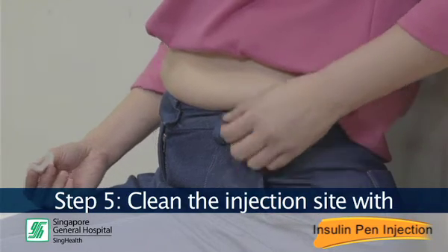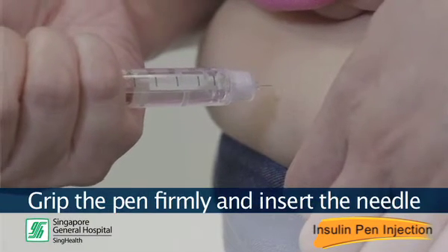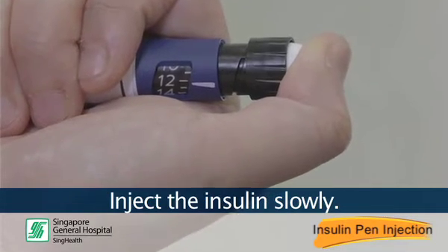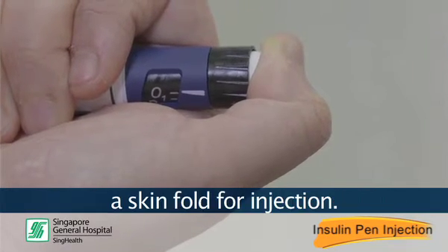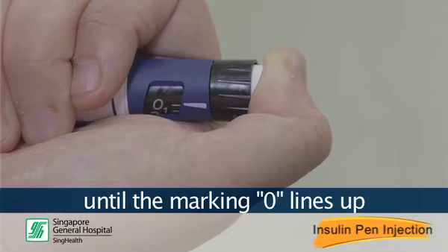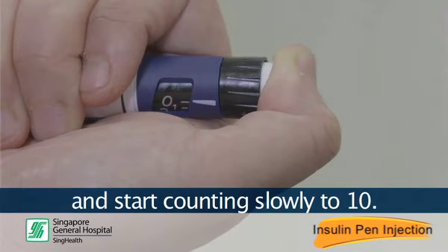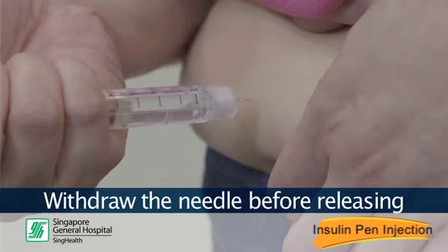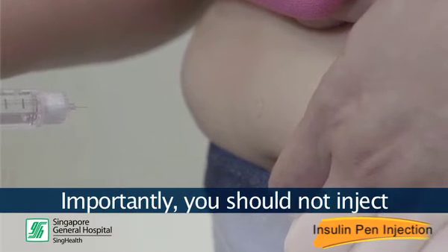Step 5: Clean the injection site with an alcohol swab and allow it to dry. Grip the pen firmly and insert the needle perpendicularly into the skin. Inject the insulin slowly. Lean people should consider using the shortest needle, 4 mm, and lifting a skin fold for injection. Press the dosing button all the way until the marking 0 lines up with the pointer. Continue to press the dosing button and start counting slowly to 10. This is to ensure you have received the full dose of insulin. Withdraw the needle before releasing the skin fold if applicable. Importantly, you should not inject through clothing.